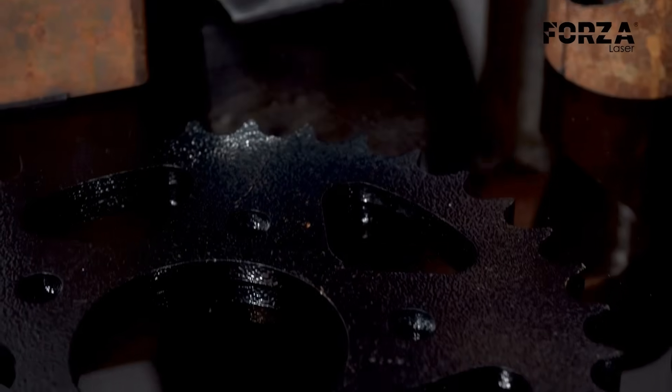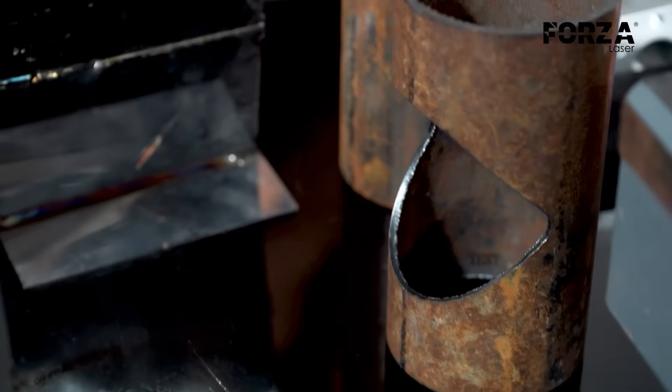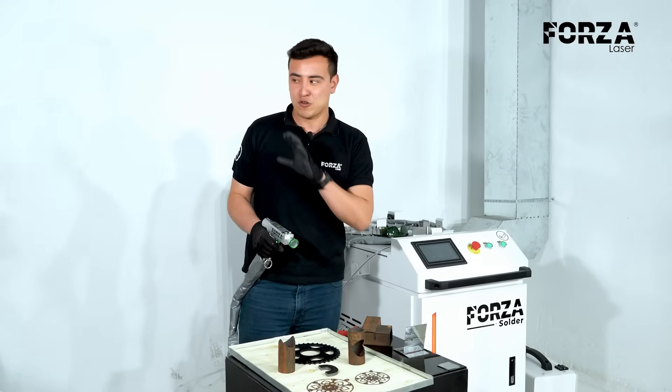We also have a piece painted with electrostatic paint, also known as baked-on paint. To work on the cleaning process, we are going to use compressed air from our compressor.